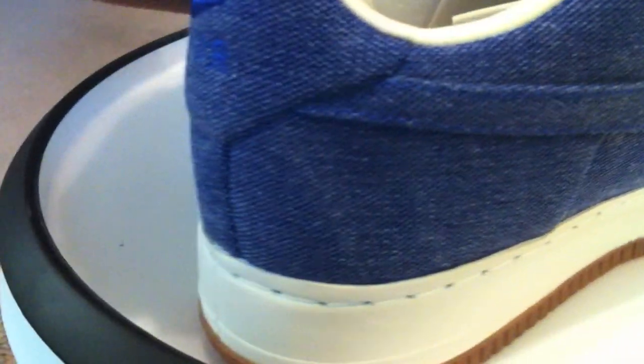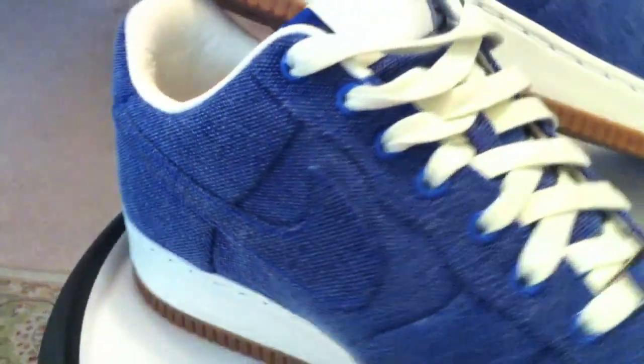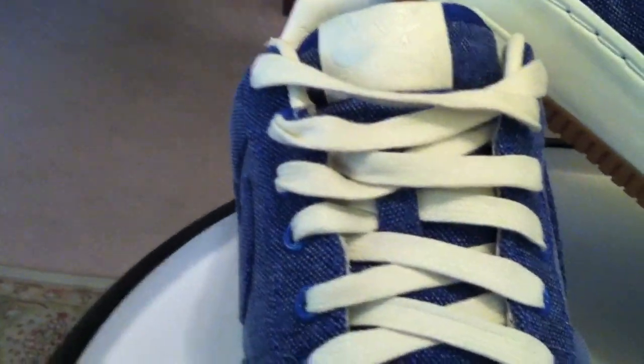This is a Canvas, Simple and Clean from 2008. Gumsole — how do you go wrong? The Dubre is a nice touch, adding to the overall look, and I'm a big fan of the metal eyelets on Air Force Ones.